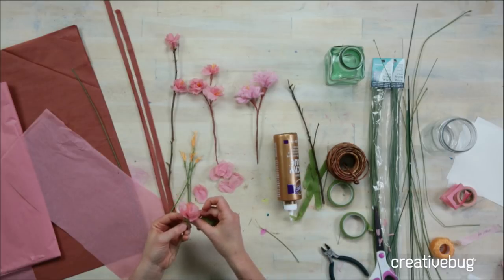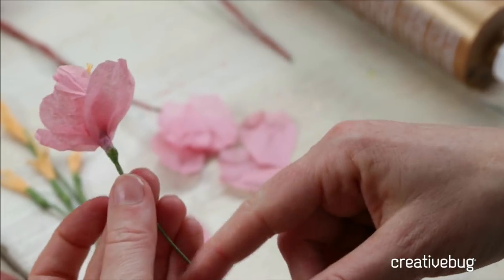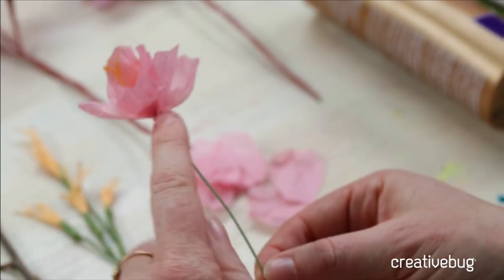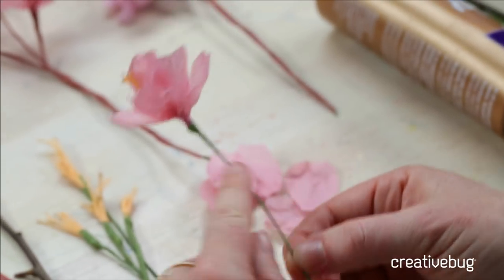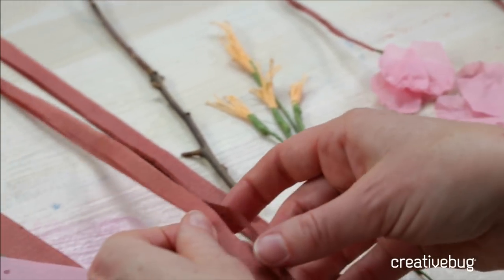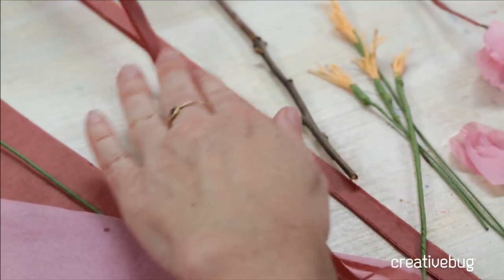To really make this look like a cherry blossom, instead of having green I want this to be brown. So if you have brown floral tape, just go ahead and add it. But because I don't, we're going to use a little bit of brown tissue paper.